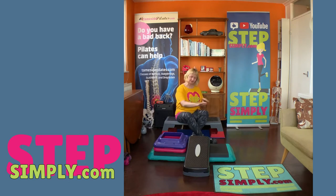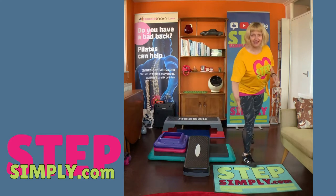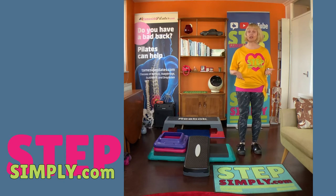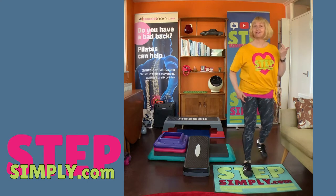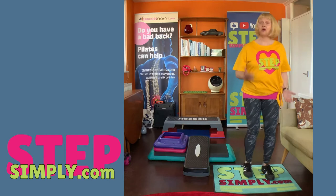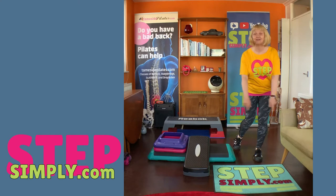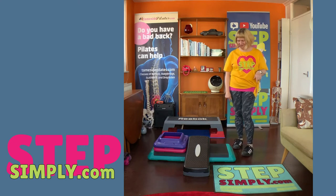But before we talk about the best one, let's talk about some other options. We must talk first of all about the no-step step. So if you don't have a step box but you would like to do a little bit of a step workout, the best thing you can do is just use the floor. I have got my floor mat here that I can step up and down onto. You don't need a floor mat — you can use your imagination. It doesn't have to be a custom floor mat like I've got, but if you want one, I'll put a link in the description for you.